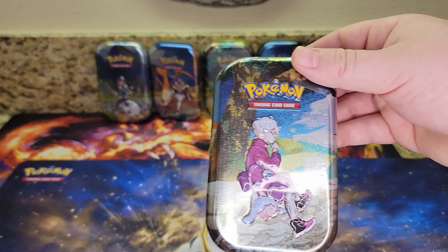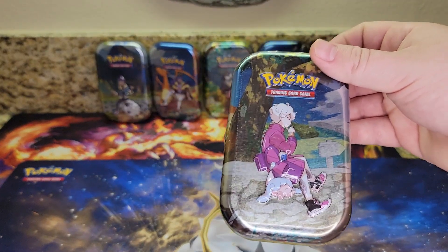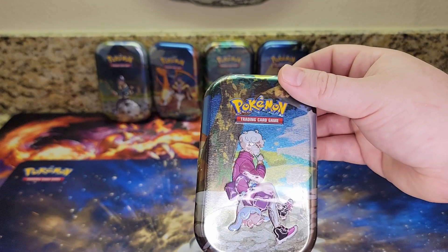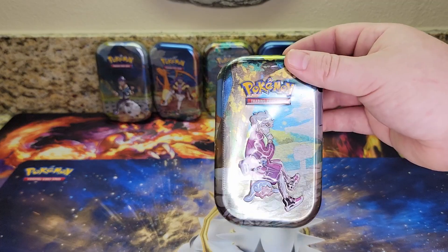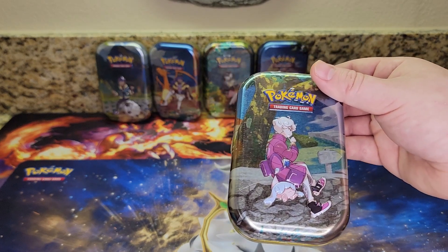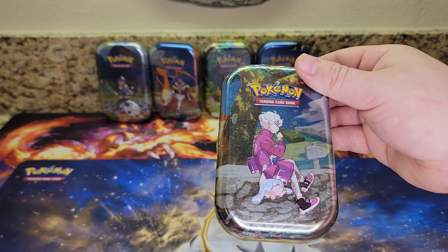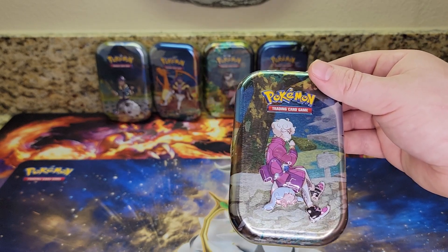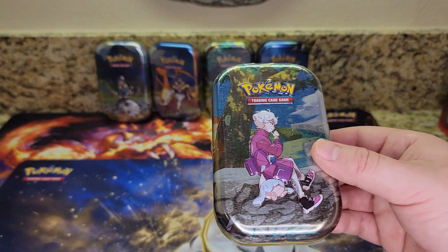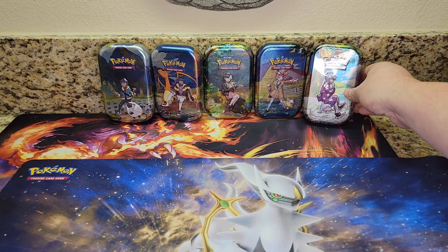Today we're going to be opening up five Crown Zenith Mini Tins. You can see the five I have here. The reason we're opening up five is because there's five different artworks that come on these Mini Tins, so I got one of each. Inside each one there's two Crown Zenith packs and then some other stuff like stickers and a piece of artwork that kind of represents the art on the front.